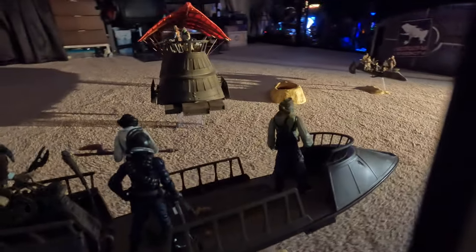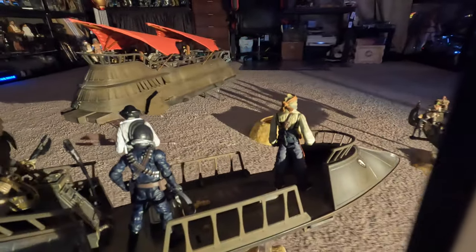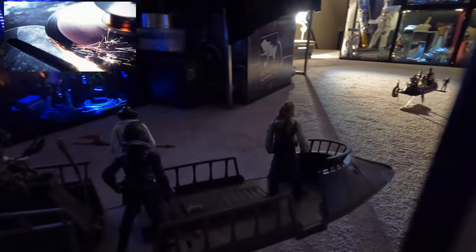Hello, folks. Denobi2 here. Thank you for joining me on what I guess is a camera test. Yeah, let's call this a camera test.